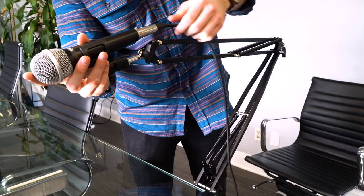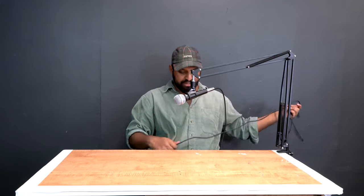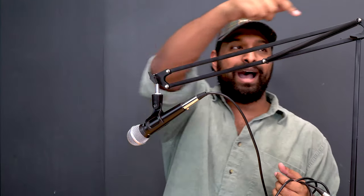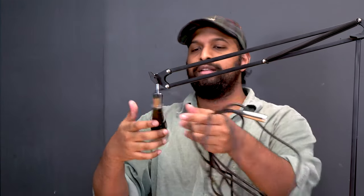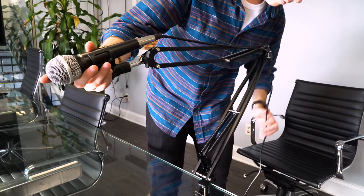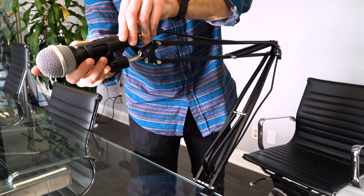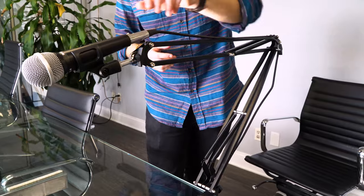Of course you can't have a microphone without your microphone cable. I have an XLR cable here — I'm going to take the female end, plug it in, and then you would run the other end into your interface or mixer. The way we actually recommend running the wire so it looks clean is to use these knobs kind of like mic clips. You're going to run the cable through and line it up with the mic clip so the cable follows the shape of the microphone stand, giving it a nice clean look.